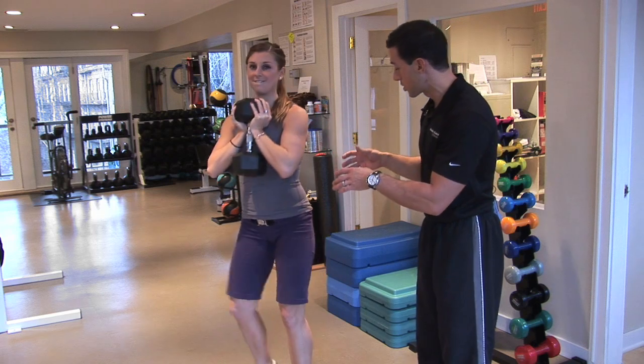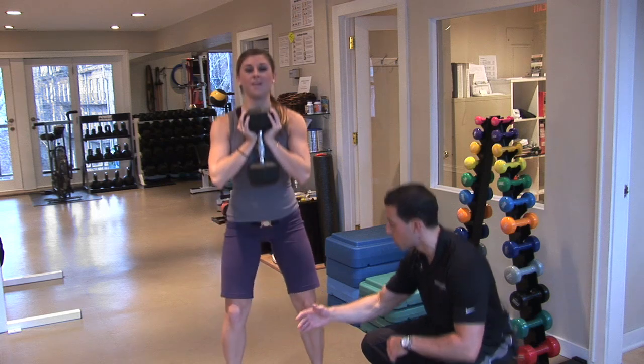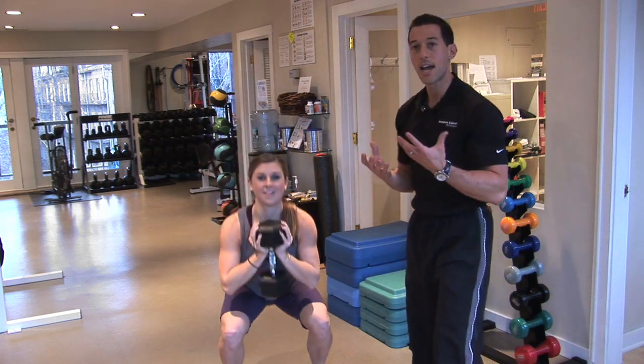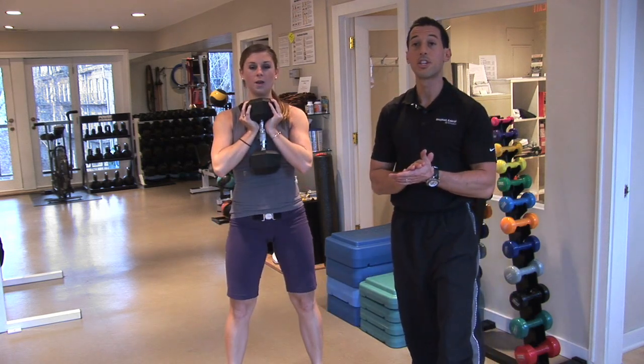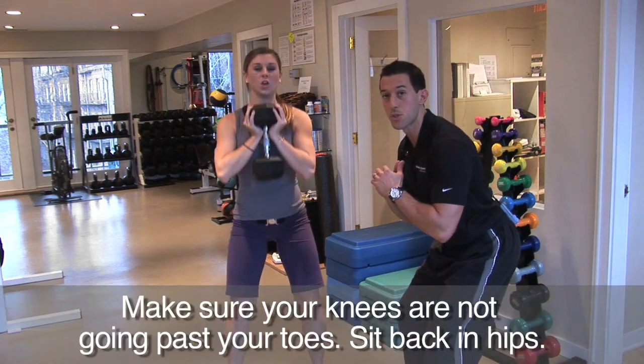Let's have you turn a little bit because I want to show how you're sitting back and keeping your chest up. Really important here — Sarah's knees aren't going over her toes. I'm big on that because most people say their knees hurt when they squat simply because they start with their knees instead of moving back first with their hips.